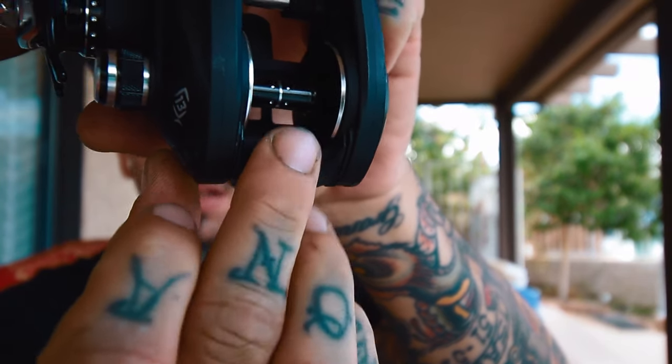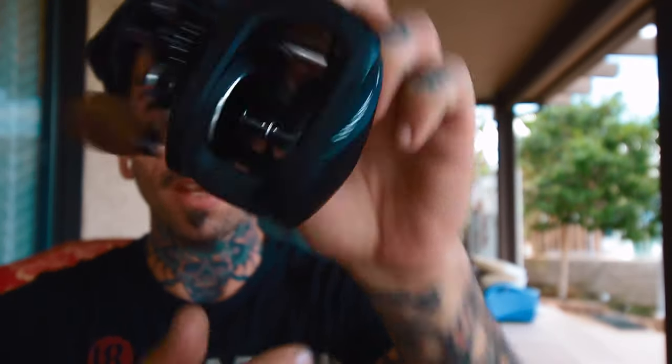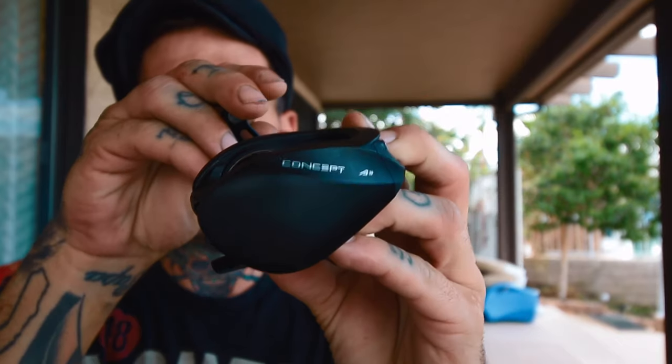There's a little rubber grip on the inside of the thumb bar. Engaging it is super direct — it's not mushy at all. It's got a real solid click in and click out. It comes with a paddle handle and a one-sided power handle. With the paddle handle, it's weighing in at 10 and a half ounces. It's an aluminum frame with a carbon side plate — that's what they say on the website.